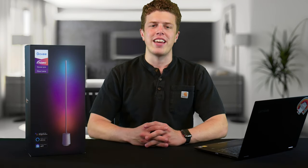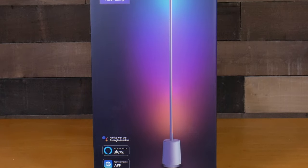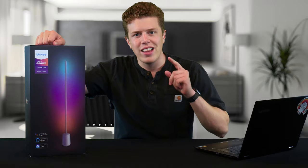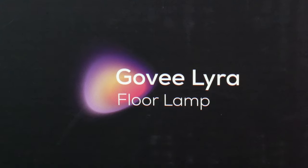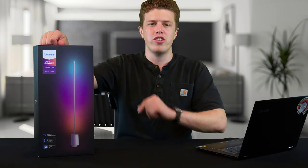Govee RGBIC LED strip lights are great for providing accent lighting for your room or spicing up that bookcase, but some real estate that we haven't taken advantage of is the floor. Today, that changes. We're taking a look at the Govee RGBIC LED Lyra floor lamp. This promises to be unique and futuristic accent lighting for more than just your dorm room.